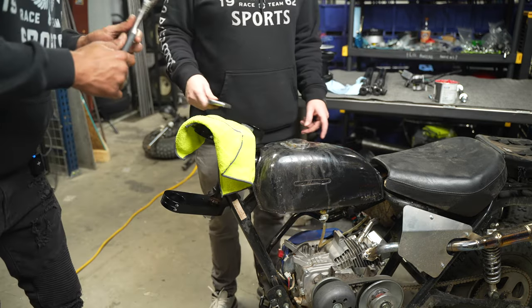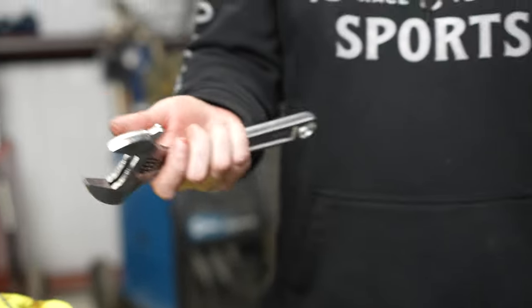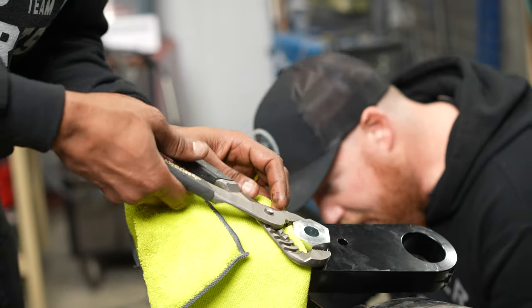We have wrenches and sockets for these, but most people in their home garage don't have a wrench or socket big enough for this stuff. If you just have two adjustable wrenches, it will work out.